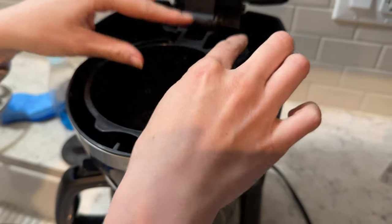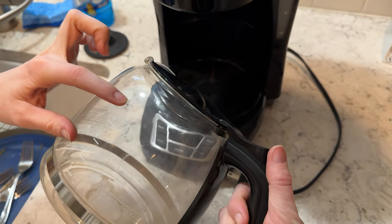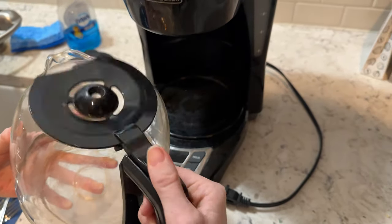You just pop it back in here with the handle that way, and then it has a 12-cup pot. Super easy lid — on and off, it just pops right there.